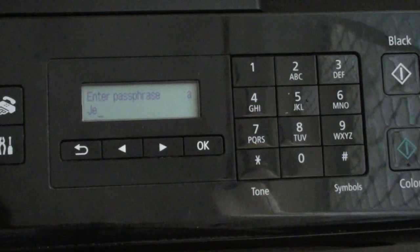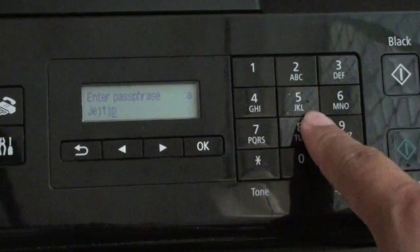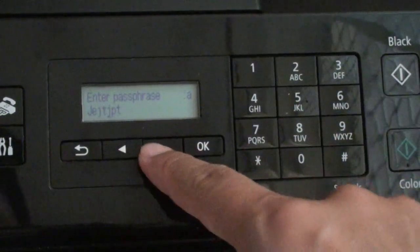How to delete characters on the Canon printer LCD screen when you are putting in the password for the wireless network. So let's say on a LCD screen and you need to put in some text — how do you delete some of the characters here.